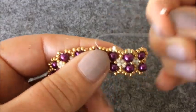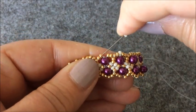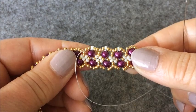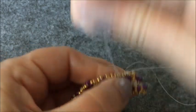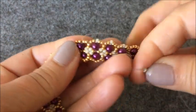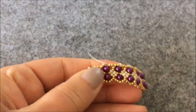Bir krem rengi boncuk aldım. Tam incilerin üstüne gelecek noktalar arkadaşlar. Zaten kendini belli ediyor oralar. Şöyle dört tane boncuk ilerliyorum daha sonra. Gördüğünüz gibi bu şekilde olacak. Bir tane daha krem rengi boncuk aldım. Araya taktım. Ve dört tane boncuk ilerliyorum.